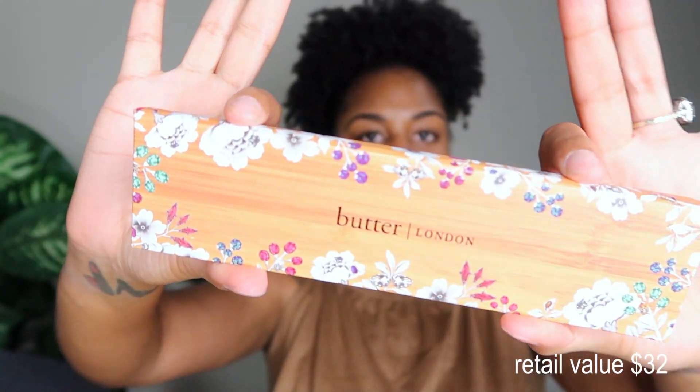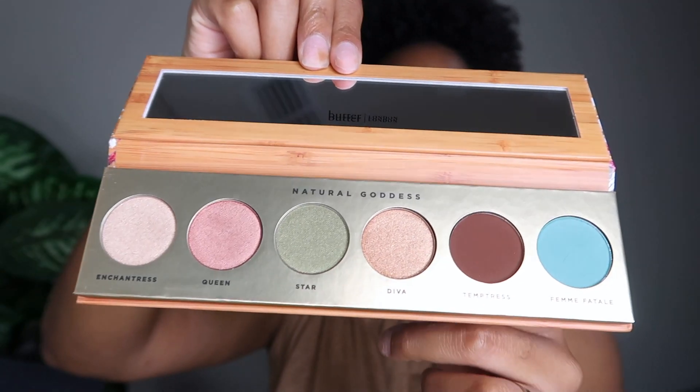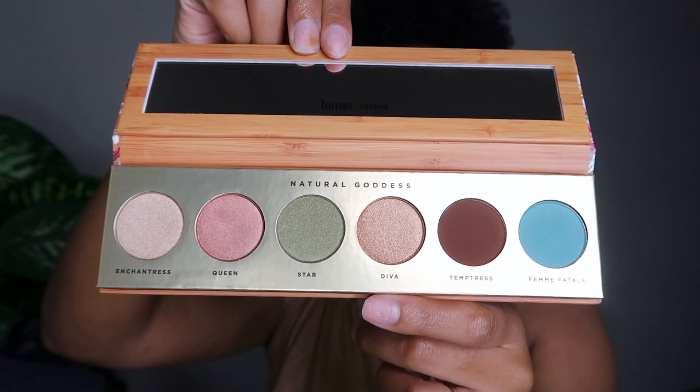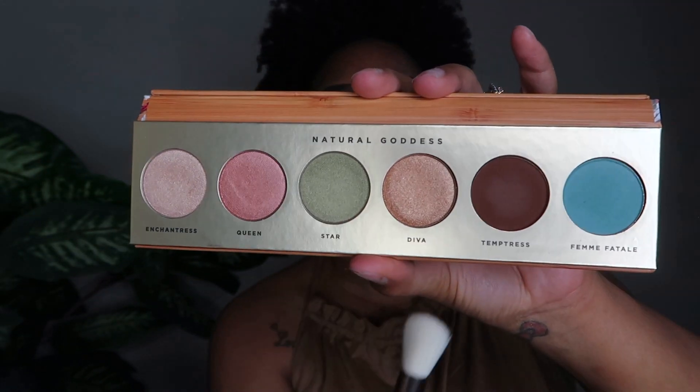The last thing — and the best thing in my opinion, what I was most excited about — is this Butter London eyeshadow palette. Here it is: really pretty packaging, and the name is Natural Goddess. We're trying to be natural goddesses all summer long! I'm really excited to try out some of these natural tones because they're really earthy — it goes perfectly with the all-natural theme of this month's box.